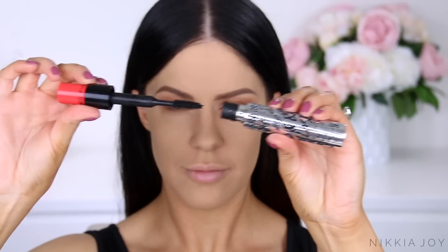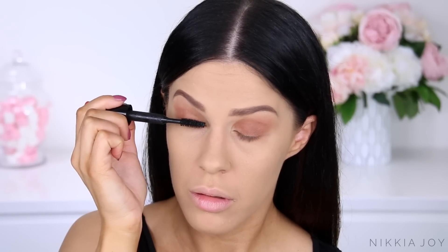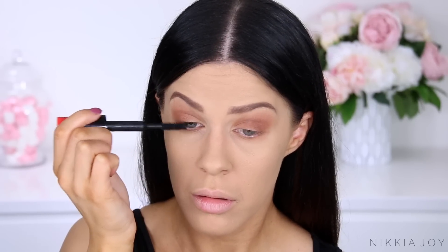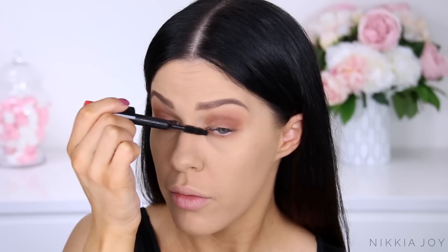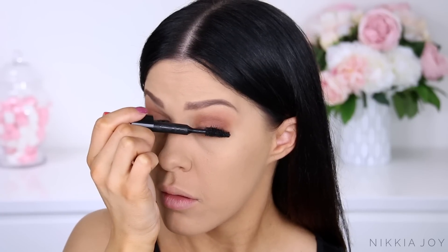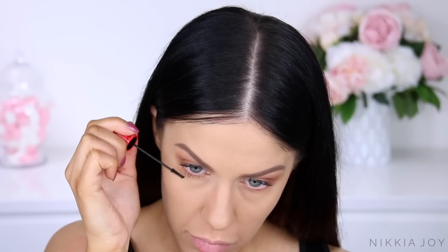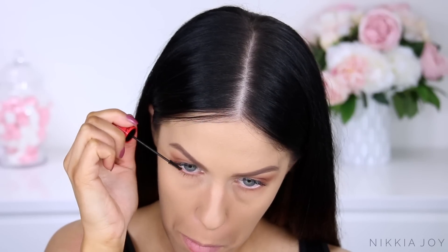Now going in with the Bold Bad Lash Mascara by MAC. This one's actually exclusive to Mecca here in Australia. It's a really cool mascara — it's got two wands in one. There's a really thick brush used on the upper lashes to create lots of volume and length, and then you pull out a little second extra brush from the top of that wand — it's a tiny little baby spoolie that you can use for your lower lashes. For me this is life-changing because I've got really small eyes and I love small mascara wands for really getting into the inner and outer corners.